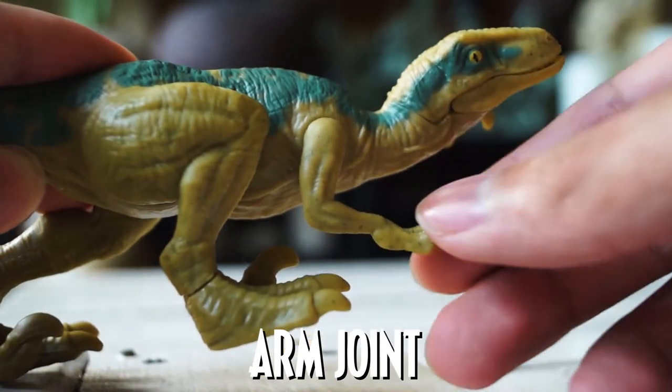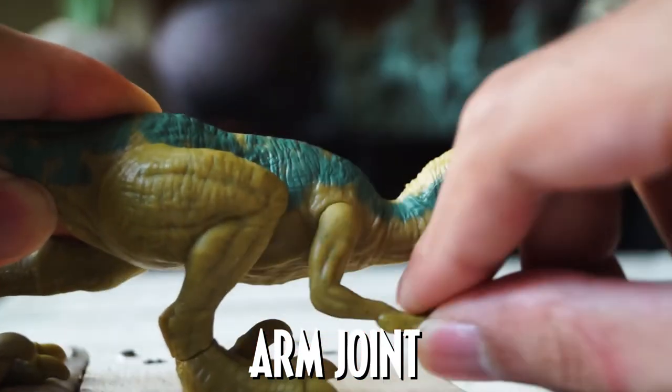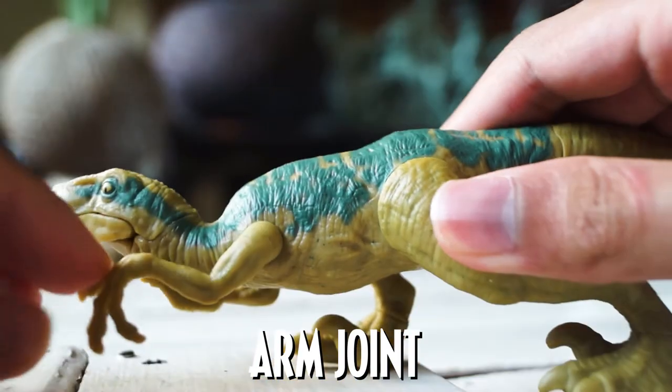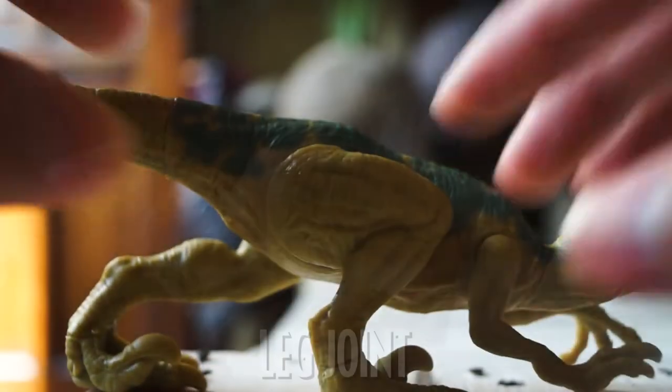Surprisingly, both of its arms can do a full 360-degree rotation. They are made with rubber plastic, so you can pose them with ease. However, certain angles may cause instability to Echo, so make sure you know the stable poses.